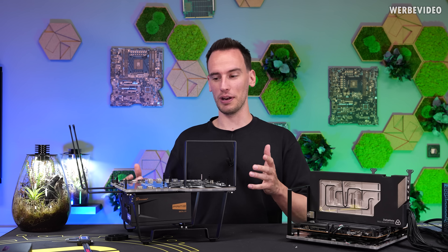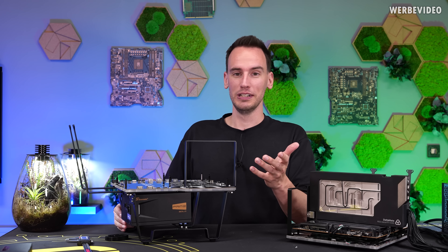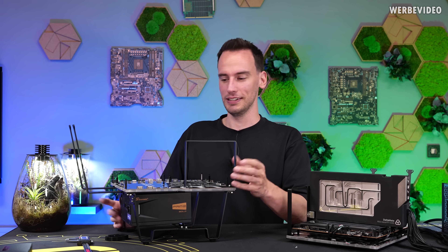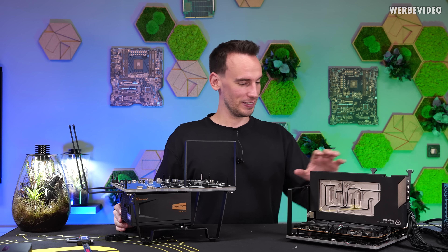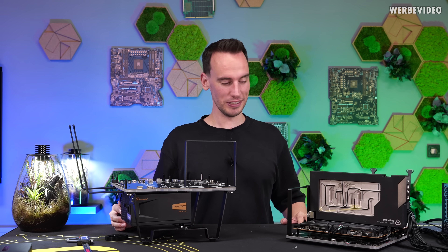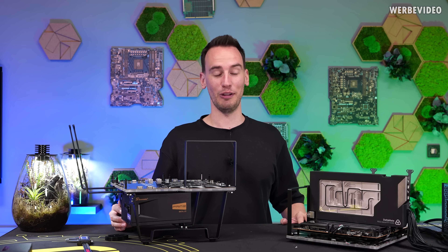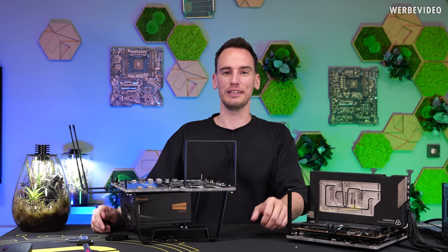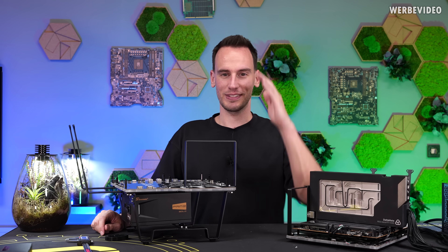Even though I know this is a product that 99% of you just don't need — any normal user at home doesn't need a bench table — this is my bench table and I'm happy that I can now use it, as it will make my life a lot easier. I hope you enjoyed the video. See you next time. Bye bye.